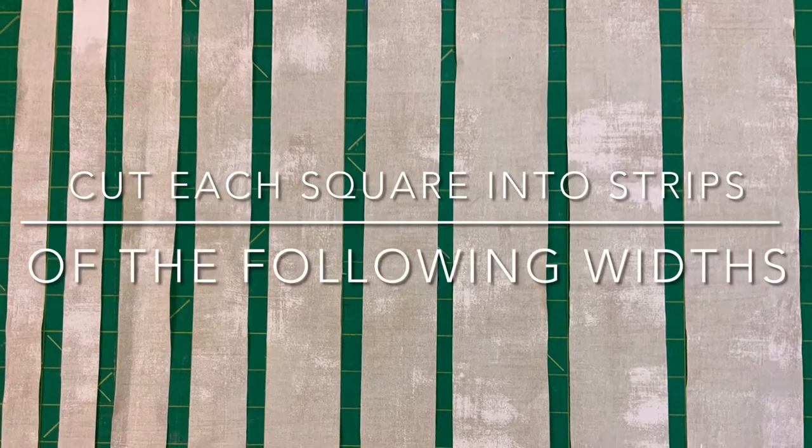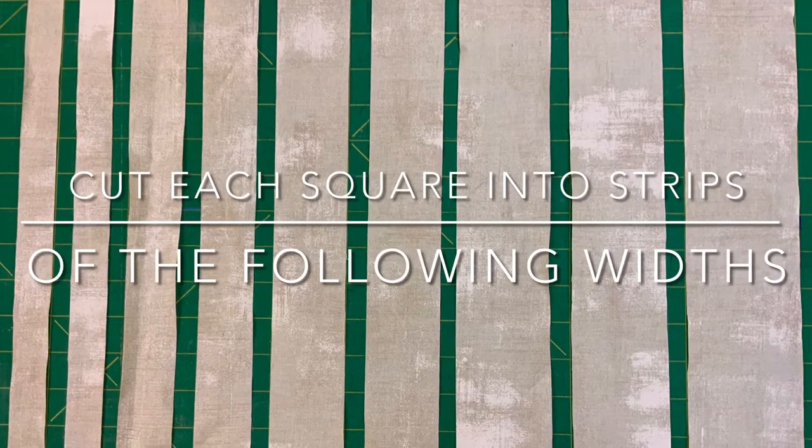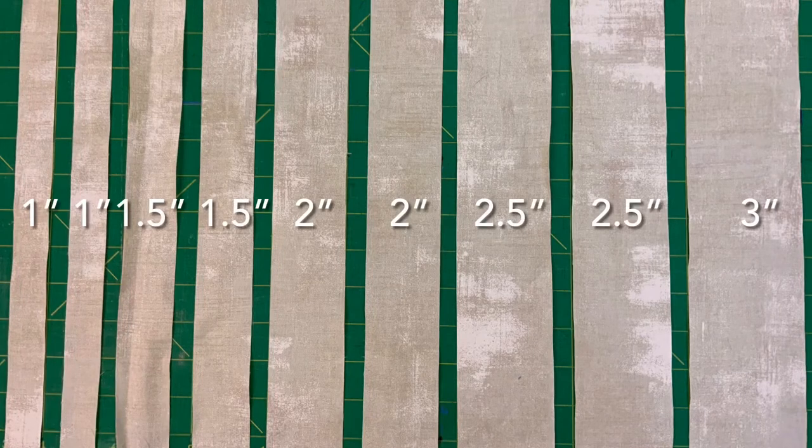Cut each square into strips of the following widths: two 1-inch strips, two 1.5-inch strips, two 2-inch strips, two 2.5-inch strips, and one 3-inch strip.